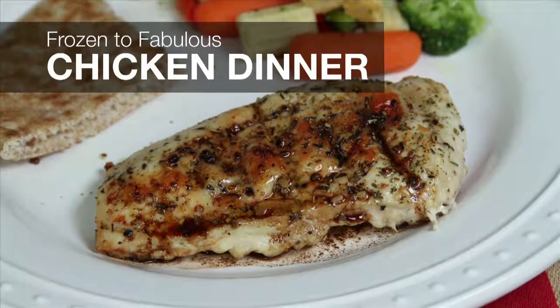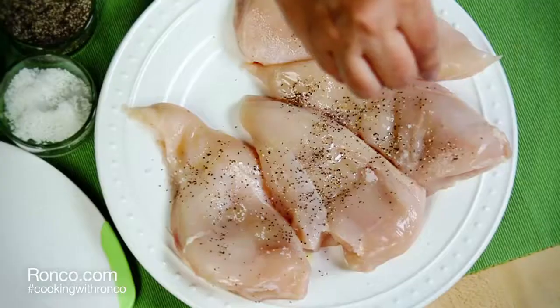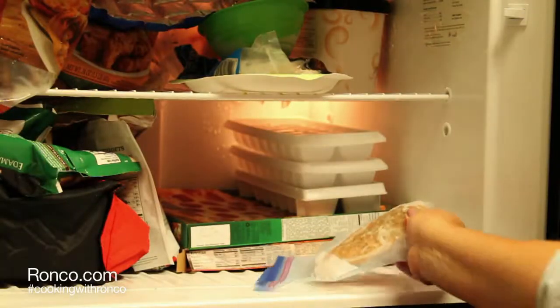Prepare your fresh chicken breast by spraying with olive oil, then sprinkle with salt, pepper, and Italian seasoning. Place each seasoned breast into its own freezer bag and freeze for later.